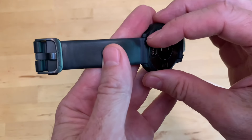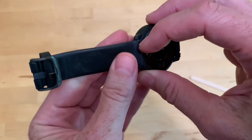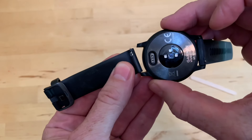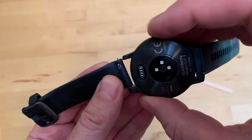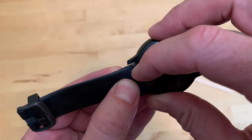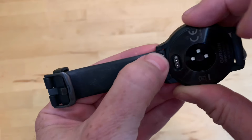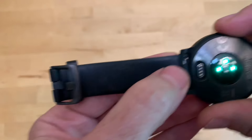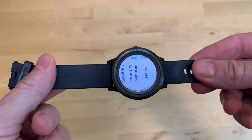You just grab this little ball, pull it down, and then rotate it out like that. And then to put your new band on, you just put it back in the hole, pull down on the little ball, and then kind of move it around until it finds its hole and goes click like that. And there you go.